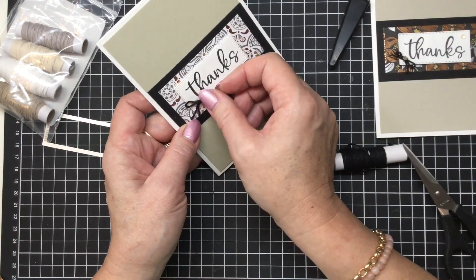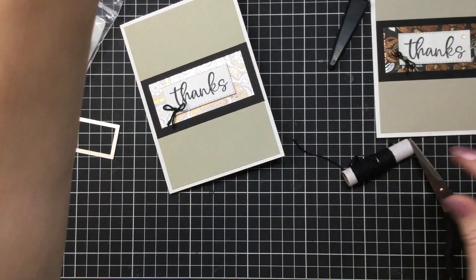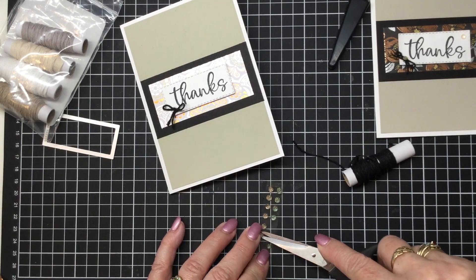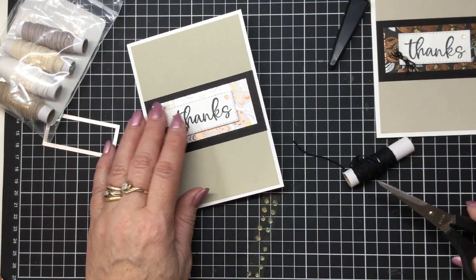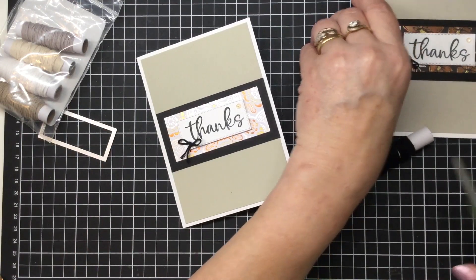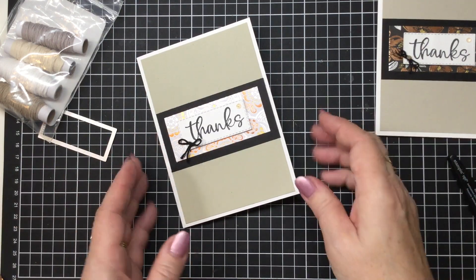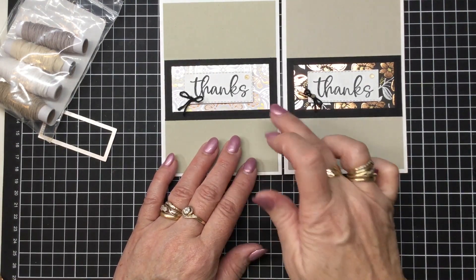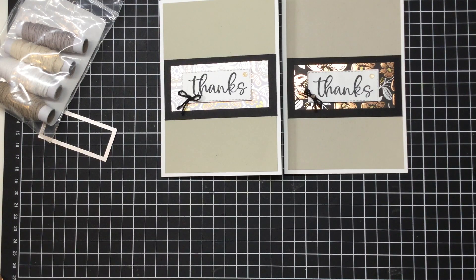And then I'm just going to pop it there on the side on an angle. And I'm going to use some of the brand new bling from the catalogue — just going to use one piece there I think. That'll do. And there we go. So that is our very super simple thanks card that you can make. You can mass produce these — you get a beautiful classy look in a card for a very little amount of designer series paper. So that's it for me today. I hope you've enjoyed this little class. Chat with you next time. Bye.